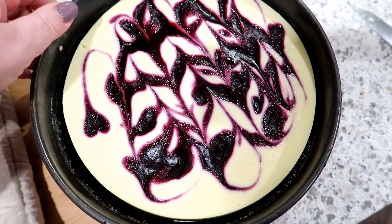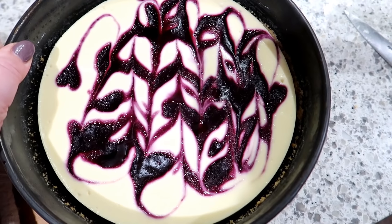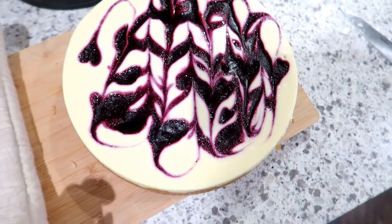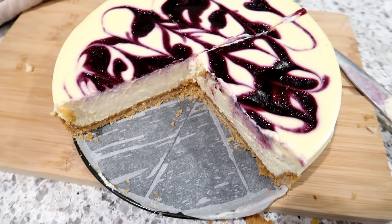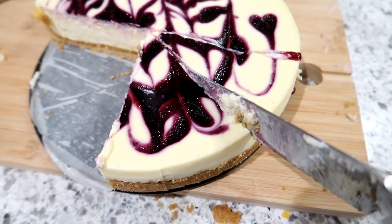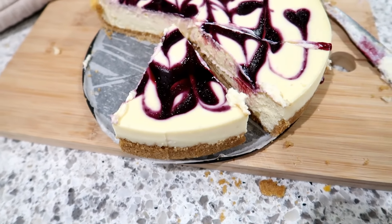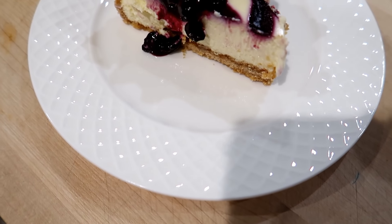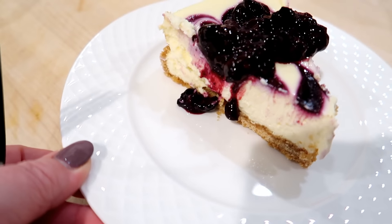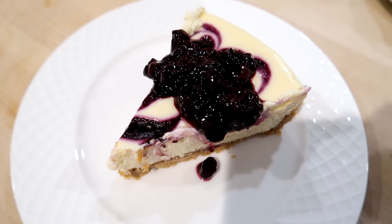Here is what my cheesecake looked like — as you can see, it did not crack. I highly recommend using the water bath technique. Once the cheesecake was done cooking, I cracked the oven door and let it sit in the oven for an hour to cool before removing it — that helps it not crack as well. Here's what it looks like plated up with some of that extra blueberry compote on top. Highly recommend this recipe. I wouldn't even say I'm that big of a blueberry fan and this was really delicious.